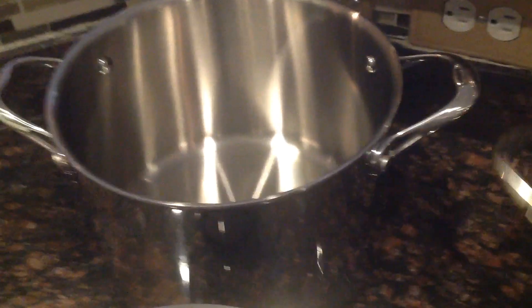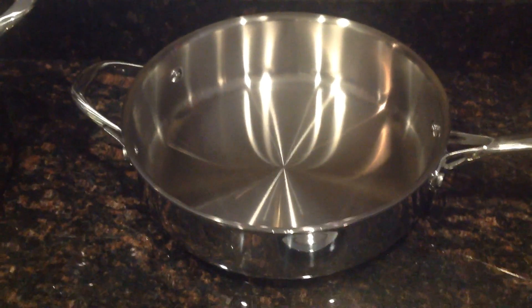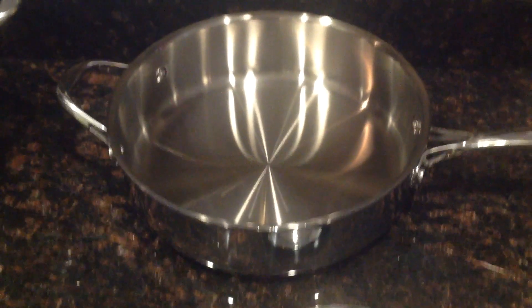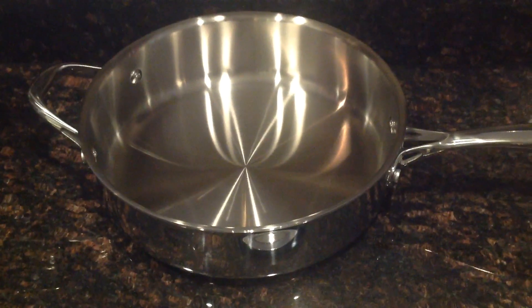The pièce de résistance, I would say, is the sauté pan. This thing is beautiful — that's an 11-inch pan. It's got a handle on both sides, and believe me, you're going to need to use both handles. It's pretty heavy. It's got deep sides, and this can go right from the stovetop to your oven. All of these pieces can go in the oven for up to 500 degrees — very, very handy.